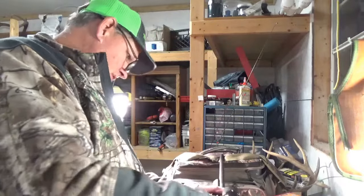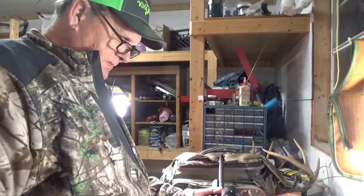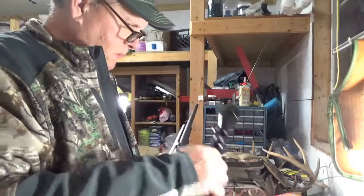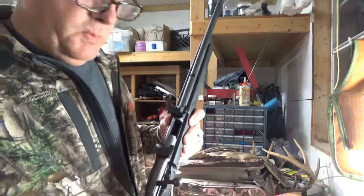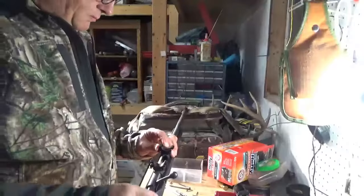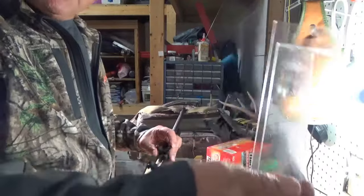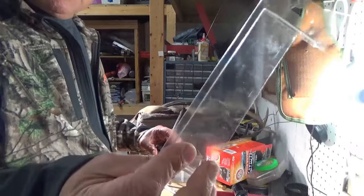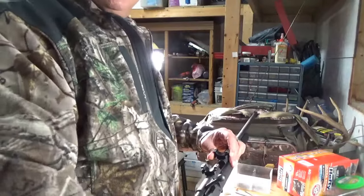I laid the scope in and it looks like we're still going to touch the barrel. So while I have this off I'm going to put a shim here and here to raise the scope up just a little bit. Basically what I did — I cut a piece of plastic out of the packaging that a set of bases came in, and I'm going to fit that first piece inside the scope base.